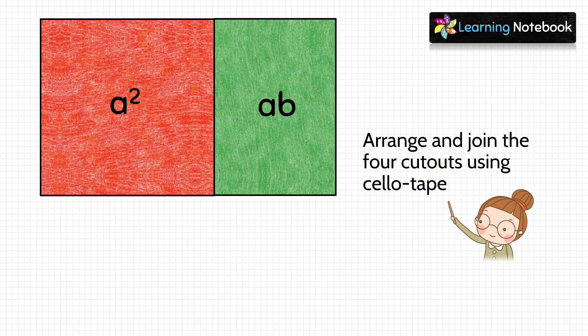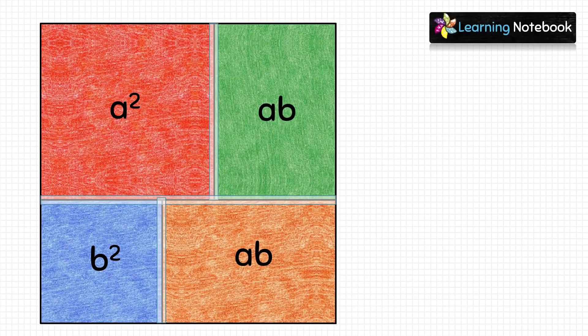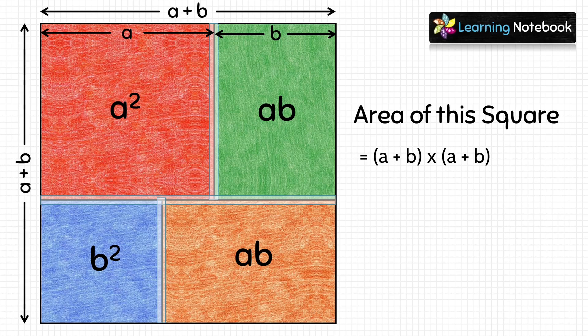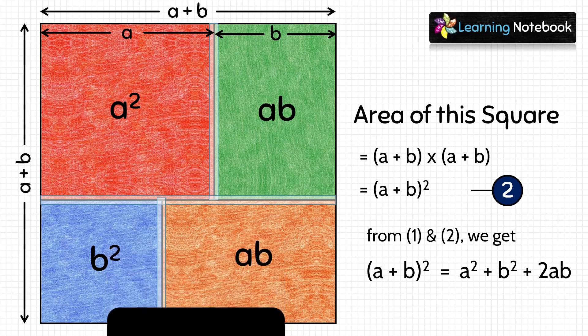In the next step, let's arrange these four cutouts as shown here and then join them using cello tape. Now we will calculate the area of this big figure. The length of this figure is a plus b, and its breadth is also a plus b. It means this figure is a square. So, area of this square will be a plus b into a plus b which is equals to a plus b whole square. Let's mark it as number 2. So, students, from 1 and 2, we get a plus b whole square equals to a square plus b square plus 2ab. Hence, we have verified this identity through an activity.